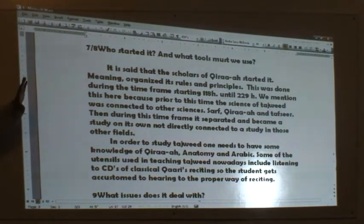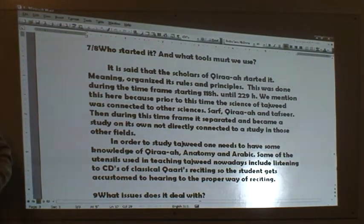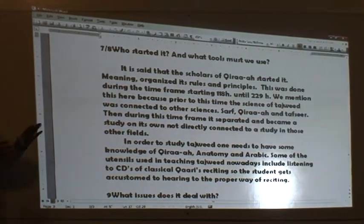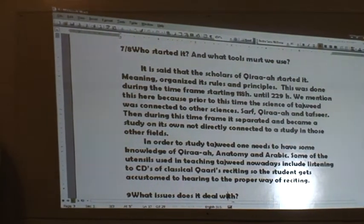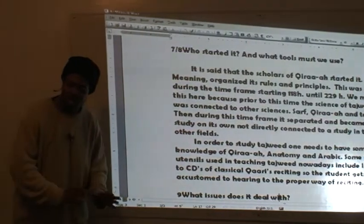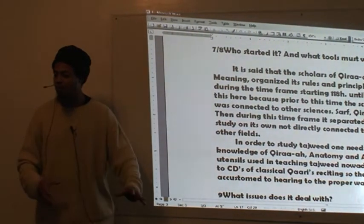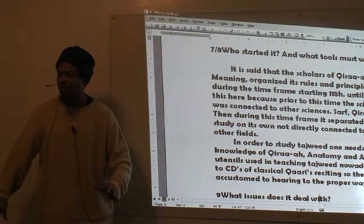Memorizing someone's name exactly is of no benefit. We just drop in names and people aren't going to know who those people are anyway, so there's no real benefit in giving a biography. It's simple enough to understand that from 118 to 229 AH, Tajweed took off on its own and separated from those other sciences.